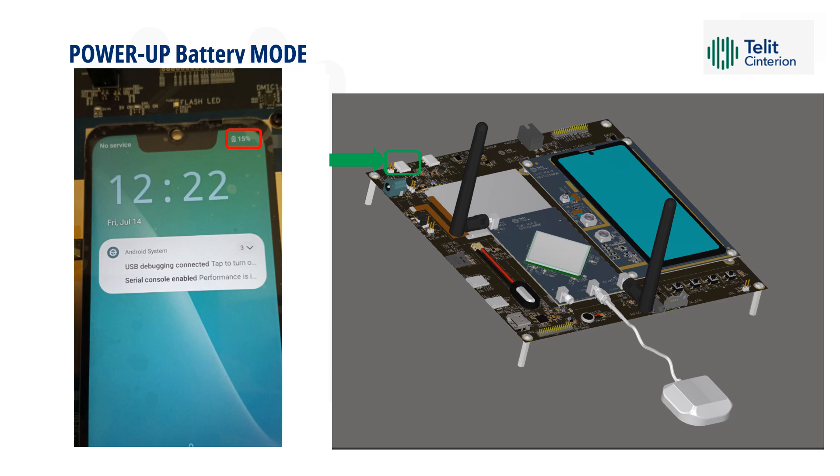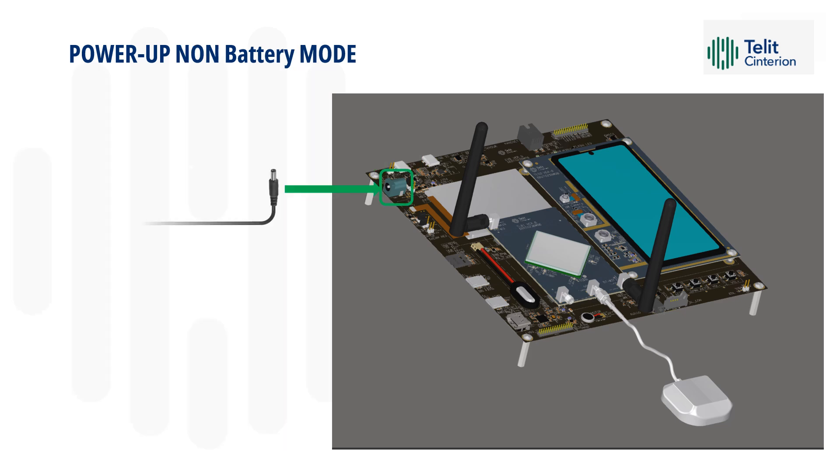A status bar on the touch screen will show the charging level. After a complete cycle of charging, you can disconnect the cable and use it as a regular smartphone. In non-battery mode, you simply need to use the DC 5V jack and the provided adapter to power up the unit. In this case, the PMIC will not charge the battery, because the whole circuitry will be bypassed.